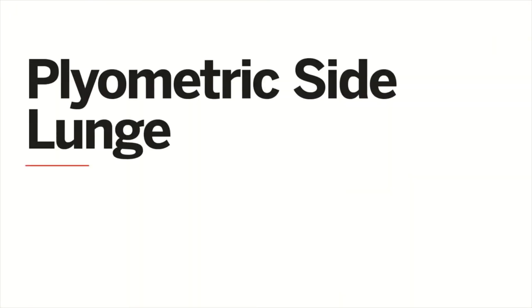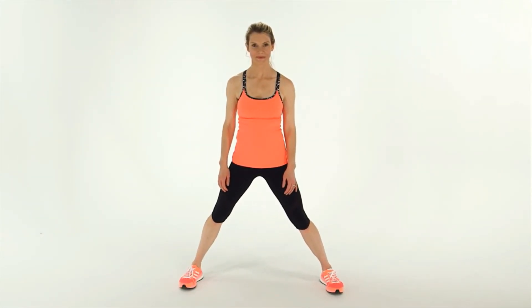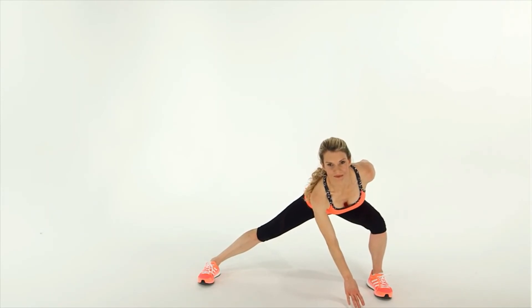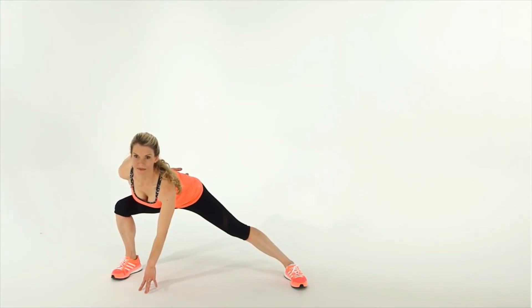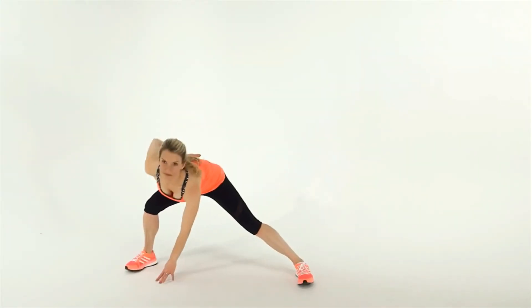This is how to do a plyometric side lunge. Stand with your feet about twice as wide as your shoulders. Jump your left leg to the left and bend your knee to come into a side lunge. At the same time, bring your right hand down to touch the floor in front of your body. Keep your chest high, then drive from your left foot to hop up and land in a side lunge on your right side with your left hand touching the floor. Do this for 30 to 60 seconds.